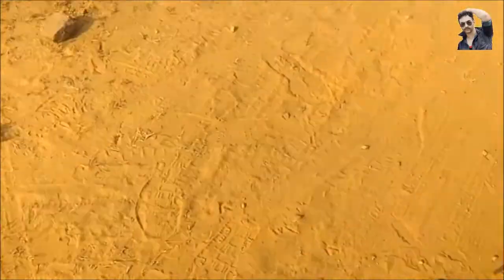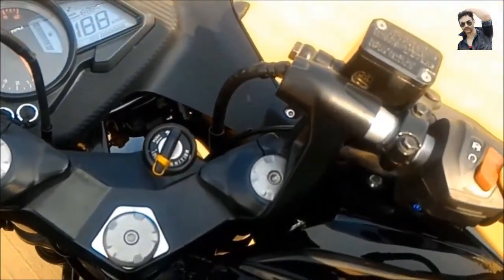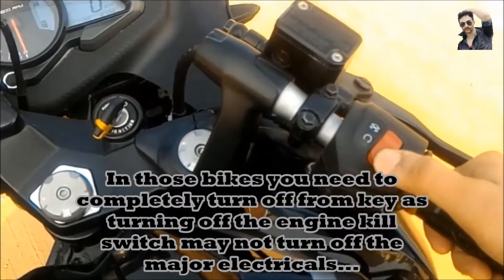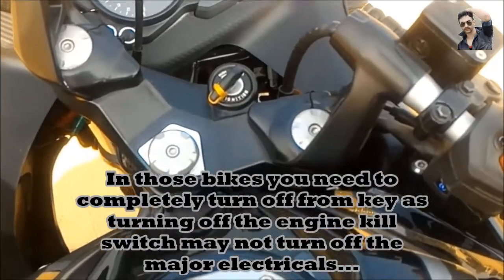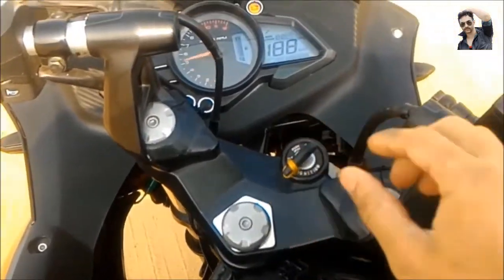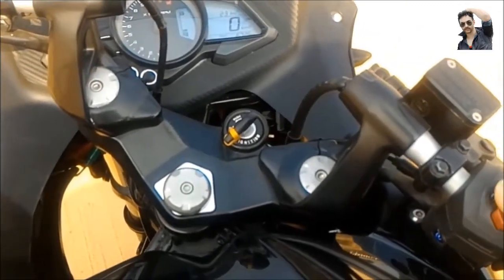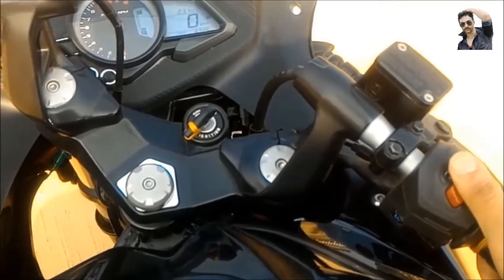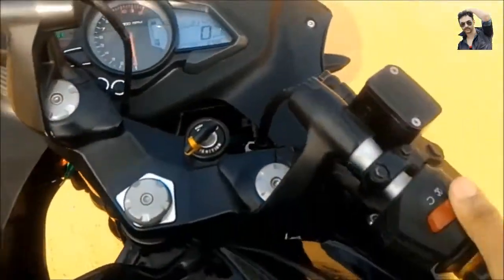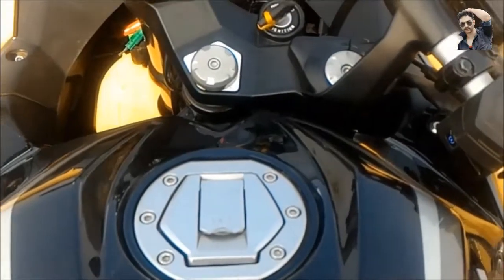There are some bikes where, even if fuel injected, turning on the key directly activates the fuel injection pump and CDI — regardless of whether the engine kill switch is on or off. For example, my friend's Yamaha — the moment I turned the key on, it turned on the fuel injection as well. So on those kinds of bikes, the engine kill switch plays no role. Carbureted bikes also have an engine kill switch, but it is just to turn off the engine — nothing else, no fuel injection involved.